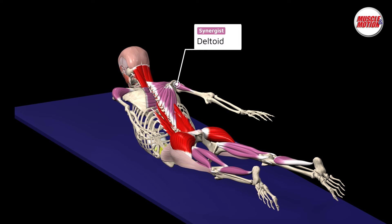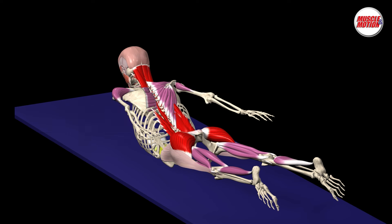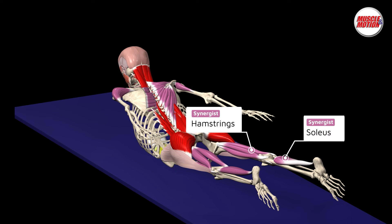The trapezius and rhomboids retract the scapula. The erector spinae muscles extend the spine. The gluteus maximus extends the hip with the assistance of the hamstrings. The gastrocnemius and soleus plantar flex the ankle.